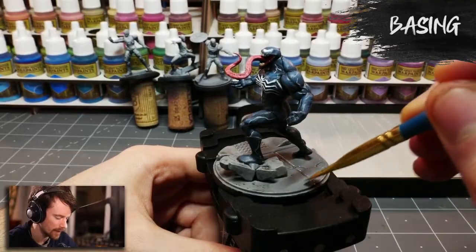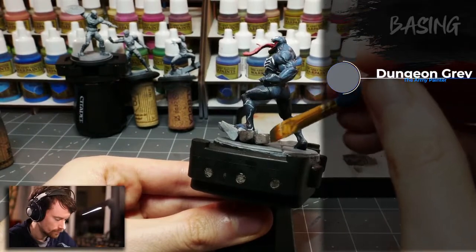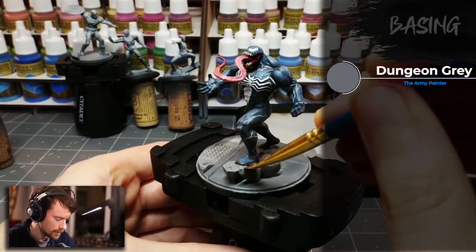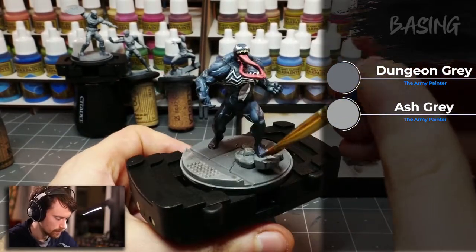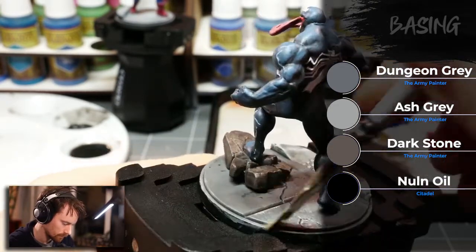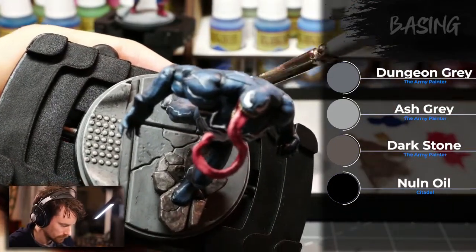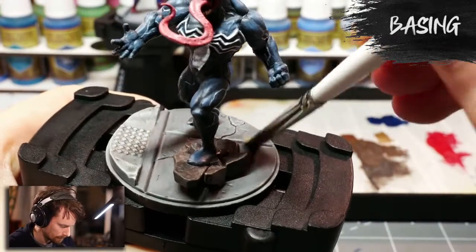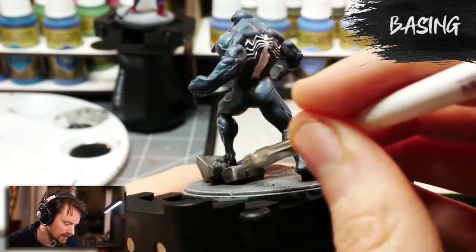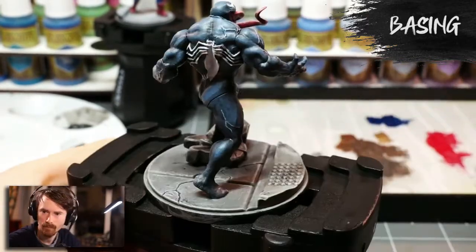Now I'm going to work on the basing. For the main pavement area he's standing on, I'll paint with a dungeon gray, and the raised sidewalk section I'll paint with an ash gray. The rocks he's standing on I'll paint with a dark stone. Then I'll add a little bit of shade using Nuln Oil, go back in and dry brush with a little ash gray, and then using some PVA glue thinned down with quite a bit of water, I'll paint on a little of that to add some extra scatter to the base.